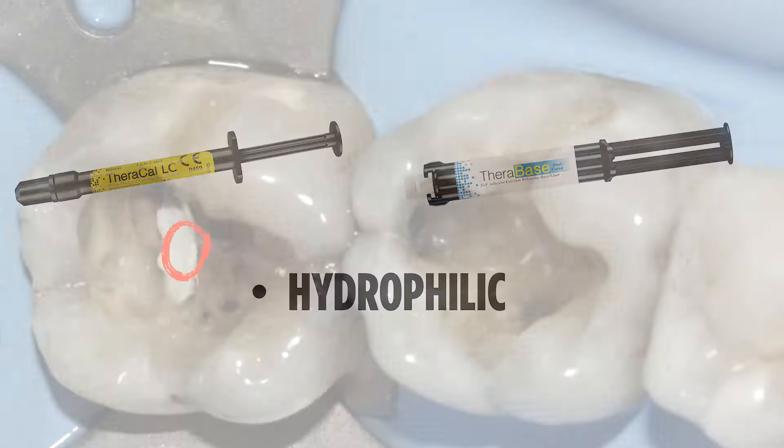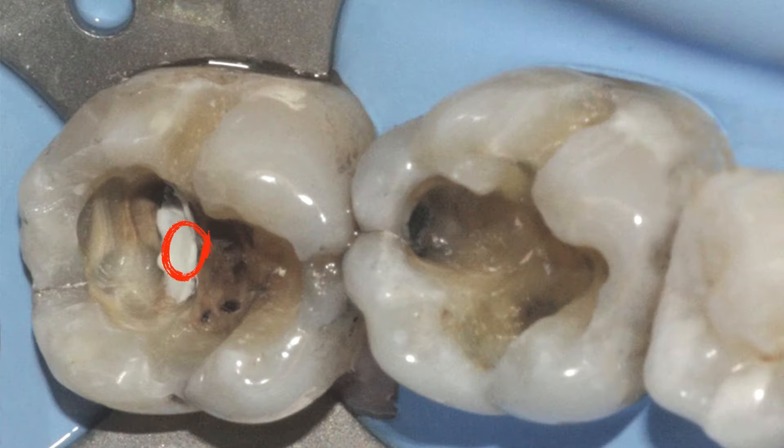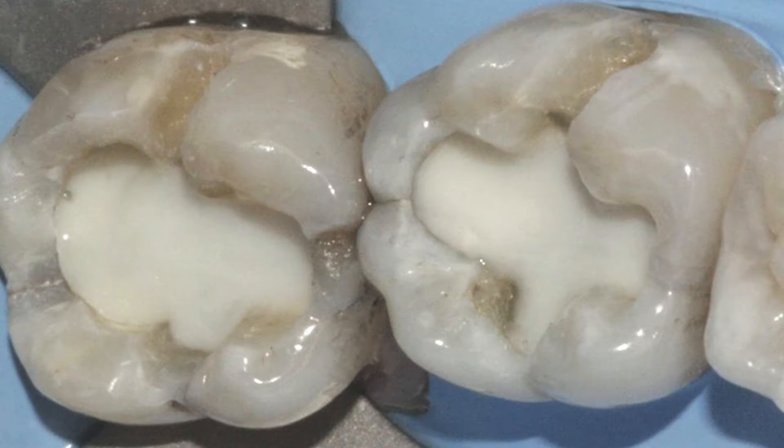Let's look at a case. This tooth has been prepared and the pulp is visible, so we're going to place a one-millimeter increment of TheraCal on top of the pulp, then light cure it. Then we're going to place the TheraBase and light cure it.